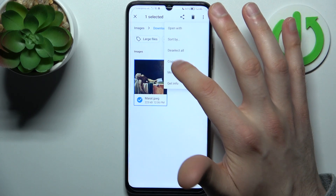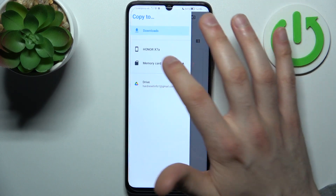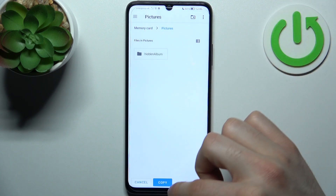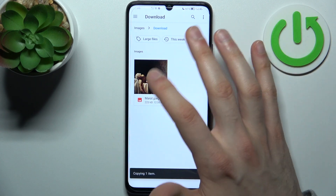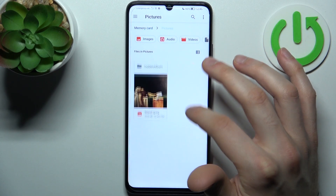Select whether you want to copy it or move it — let's copy it. Then go to the SD card, select the folder where you want to copy your files, and tap Copy. Now I have this item here in my Downloads folder and also on my memory card in the Pictures folder.